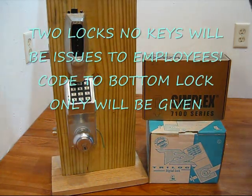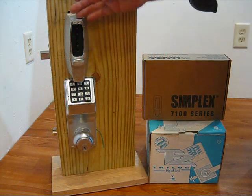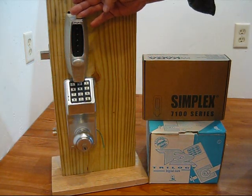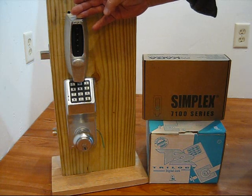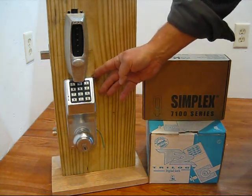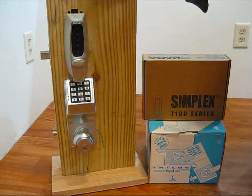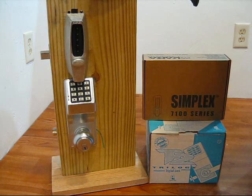Here we are again. I'm going to demonstrate a two-lock system. This is a totally mechanical Simplex 7100 series lock — a deadbolt lock — and below that we have an Alarm Lock Trilogy lock, which is a keypad enter-code lock.